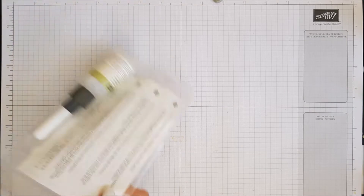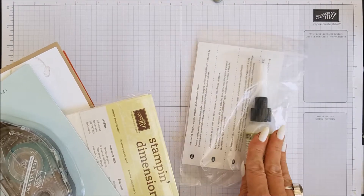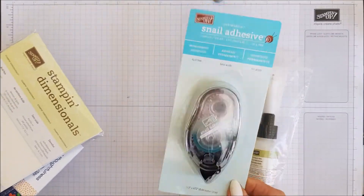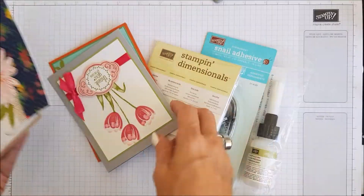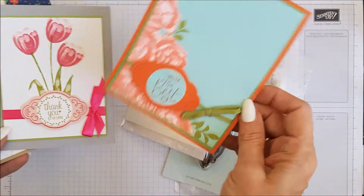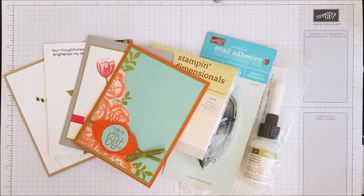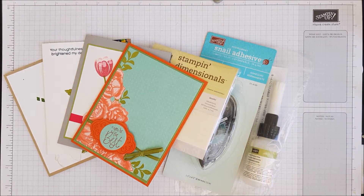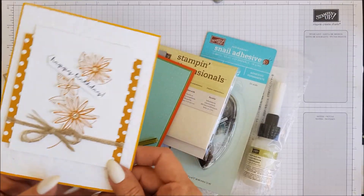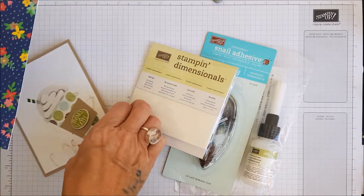So that's our weekly giveaway, and then we have our monthly giveaway, which was for some fine tip glue, a snail adhesive, some dimensionals, and five cards. And these are the cards — I said five but it's four, so I'll shove another one in. There you go, look — five cards, you just got a bonus card there. So it is actually five cards and all of these adhesives.